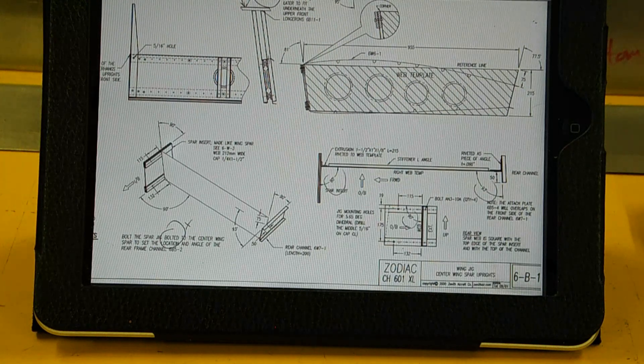One thing to keep in mind is that this is a different design on the 650, so you can't necessarily just trust what's here. Part of the process I went through was carefully measuring the dimensions of the spar and the end of the wing.